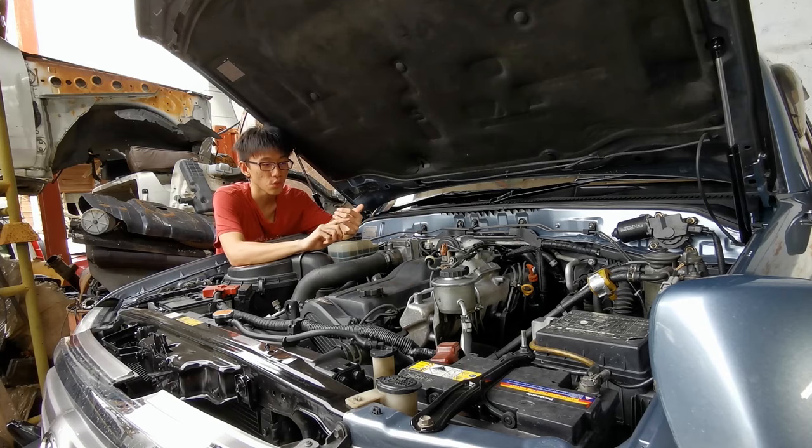1HD-FTE stands for: '1' meaning the first iteration of the engine; 'HD' is the family of engines by Toyota; 'F' is the fuel economy-based 24-valve double overhead cam variant; 'T' stands for turbocharged; and 'E' is the electronic fuel injection pump.